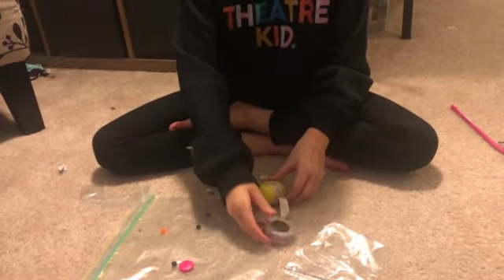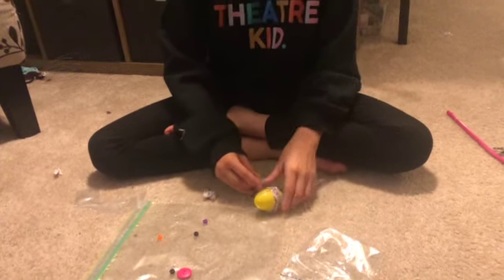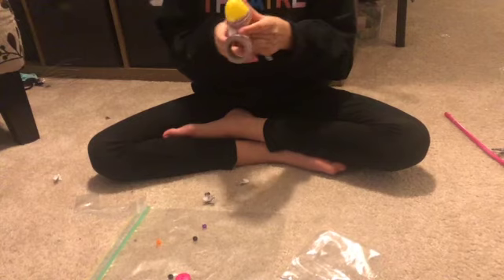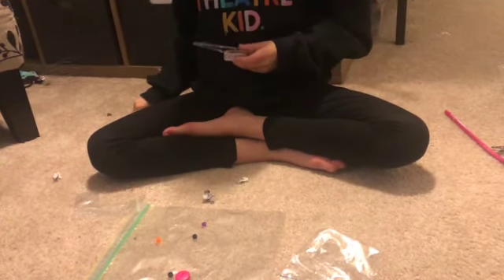Put one spoon on first and then the other — it probably stays better that way. You can keep adding tape; it's decorative now too as well as holding it on, and you can tape the handle together too if you would like.